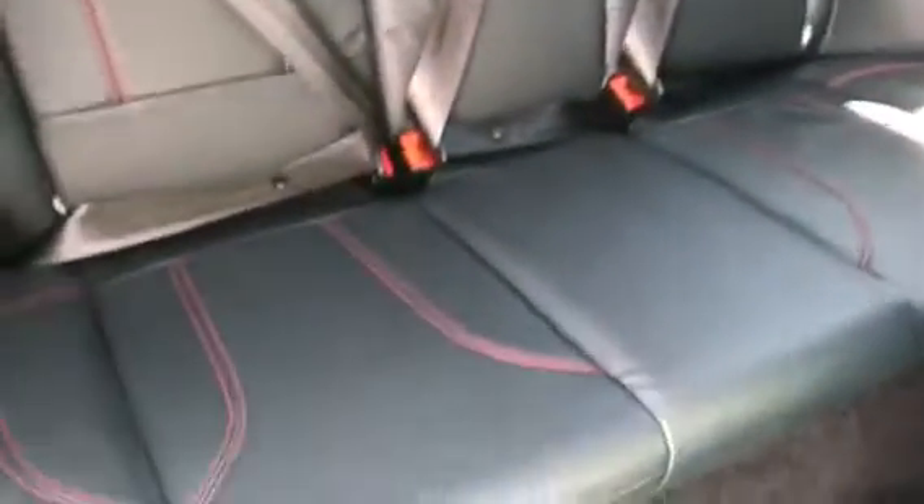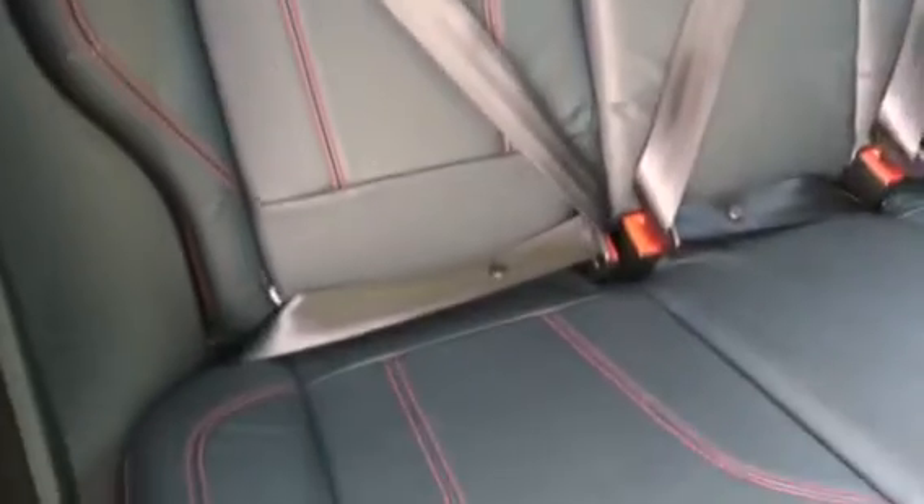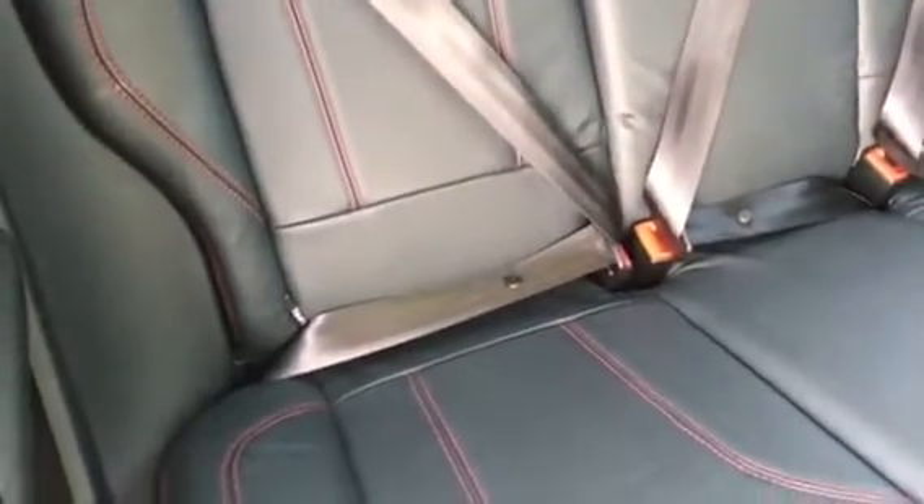I'm just going to pop you in the back so you can have a look at the back seats. They're all in really good condition and as you can see she's got full leather in here.